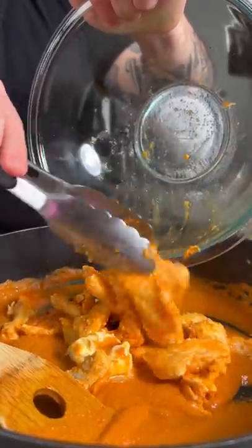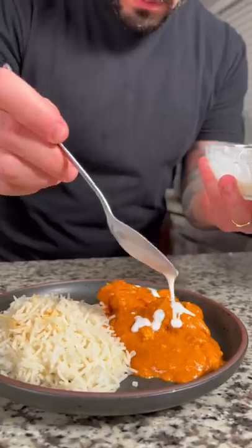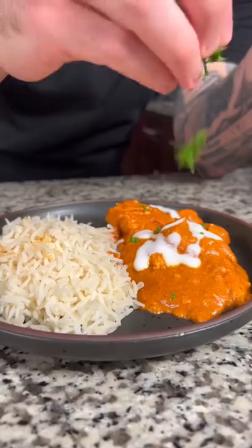Next melt three tablespoons of butter into the sauce and add the chicken back. Add a quarter cup of heavy cream and adjust the seasoning to your taste. Now you're ready to serve it up with some basmati rice. Garnish with a drizzle of cream and some coriander and enjoy.